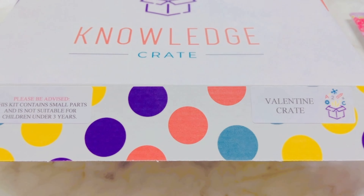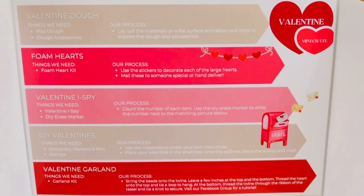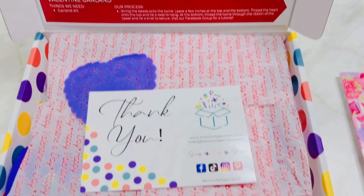Valentine's Day is fast approaching and this mini is sure to help your little ones celebrate. On the inside cover of the crate you'll find a list of activities that we have planned out for you. Now let's see what's inside.